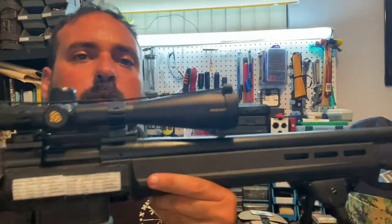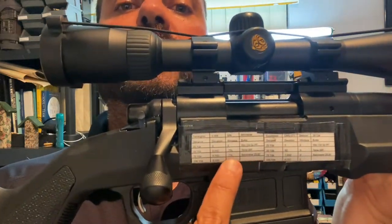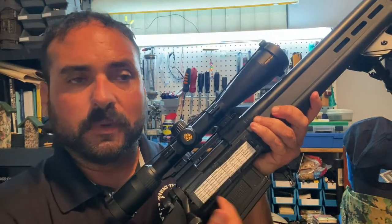This rangefinder goes hand in hand with my rifle. Notice right here — this is called a DOPE chart, which is an acronym for Data of Prior Engagement. Most hunters zero their rifles at 100 yards at the range, and then if the animal isn't exactly at 100 yards they offset their aim. By having a DOPE chart on my rifle, I avoid that guesswork.